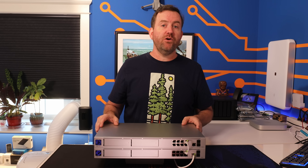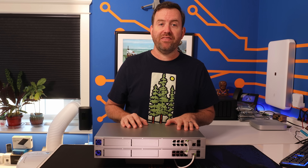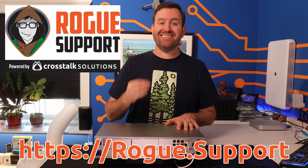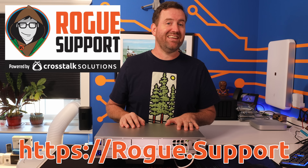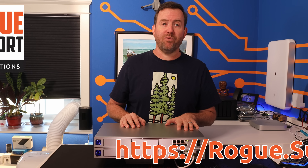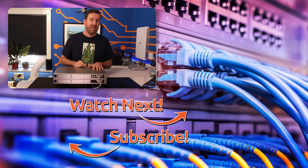So there you have it — a quick overview of the brand new UDM Pro Max. Let me know what you think down in the comments. And remember, if you need any assistance designing a network for your own home or business, Rogue Support is here to help on the web at rogue.support. If you'd like to keep this party going, I have hand-selected a couple of videos for you to watch next — the top video is my recent review of the new U7 Pro Access Point, and the bottom video is my recent trip down to Cerro Gordo, California, to design a wireless network for a ghost town.